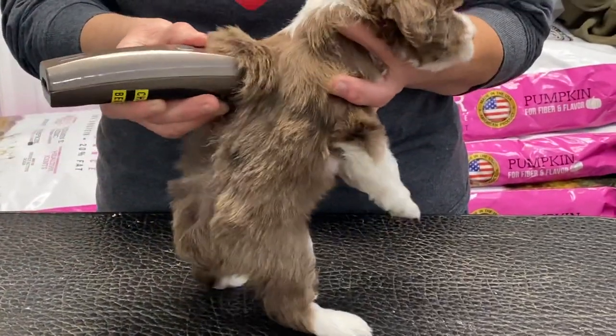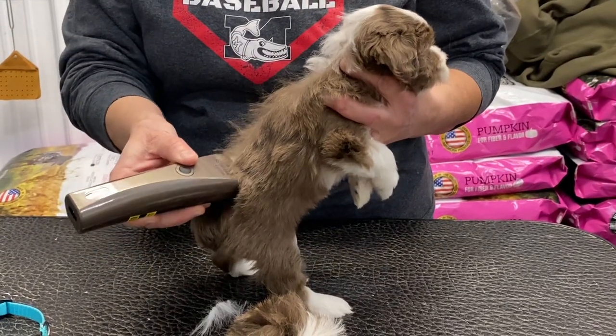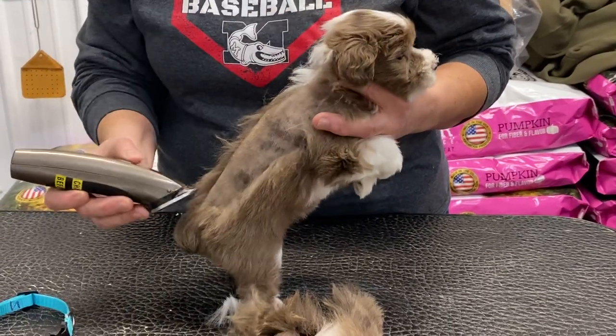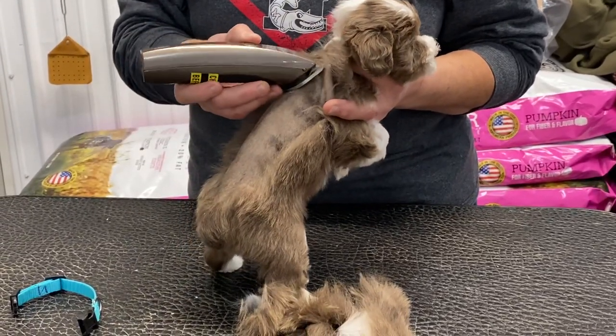It's noisy in here. We've got puppies getting groomed — they're not liking the dryer, so they're going to be noisy. I'm cutting her pretty short because I know in two weeks, before they go home, this is going to grow out.